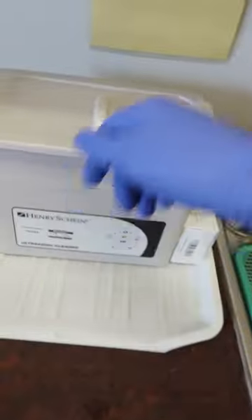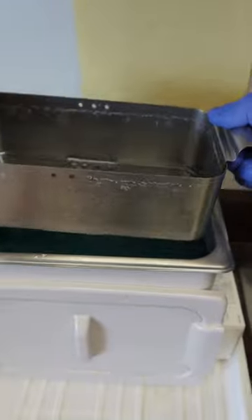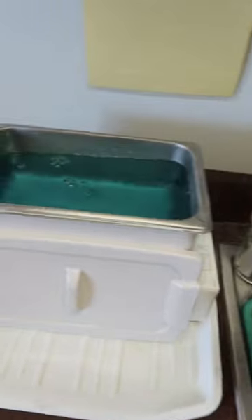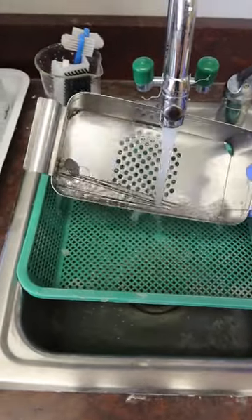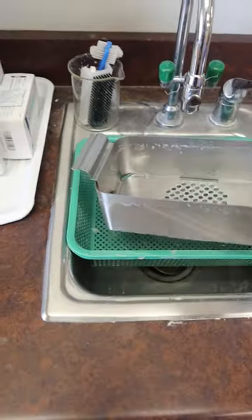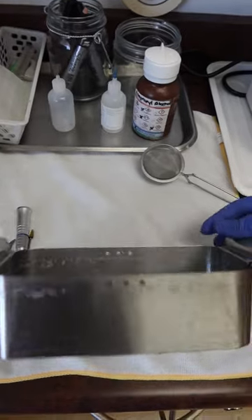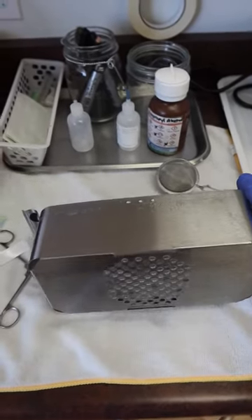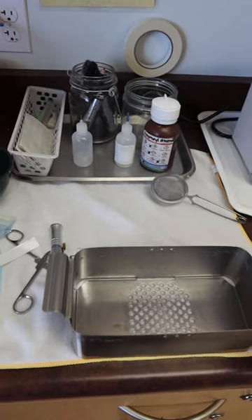Once our instruments are done and fully shaken, we can remove the lid and take the basket out to attend to our instruments. Because the water takes the brunt of every single patient throughout the day, we want to give everything a good rinse and wash. Then take the instruments over to the drying area and flip the basket away from you so we don't risk anything falling onto our feet or contaminating ourselves, keeping everything clean.